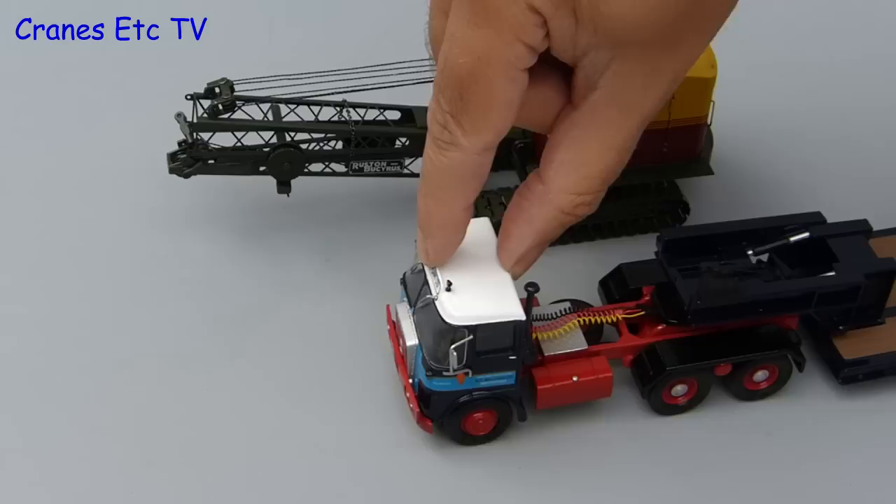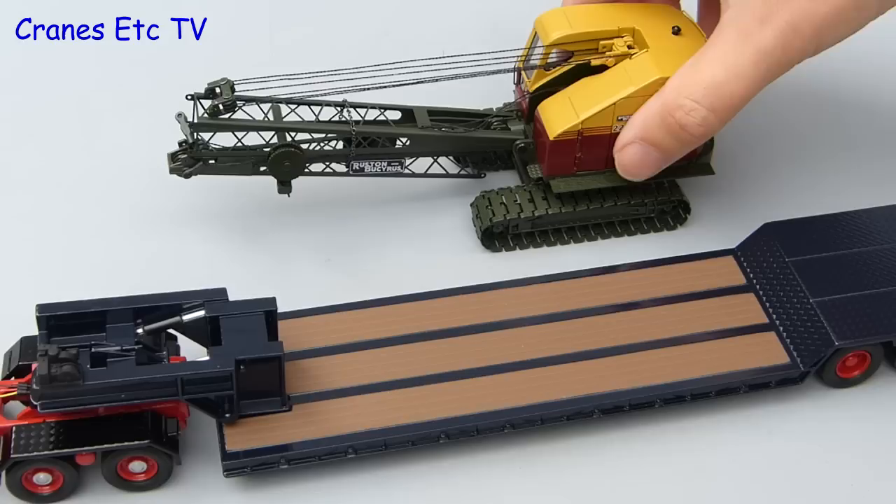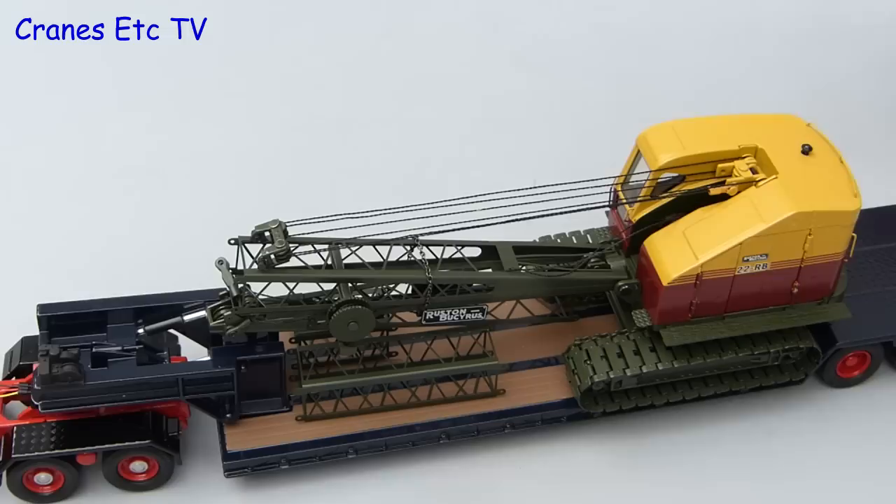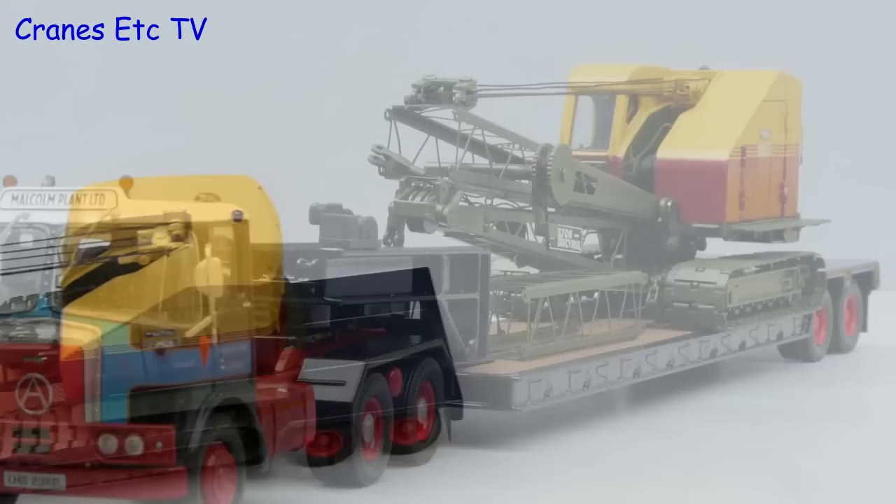Now all we need is a suitable low loader to carry the crane. Here's an old-timer Atkinson Ventura ready to pick up the 22RB. Once again we call on the giant hand to give the old girl a lift, and once it's on board let's add a couple of boom sections to keep it company. Three different lengths are supplied in the box and these are the two shorter ones.